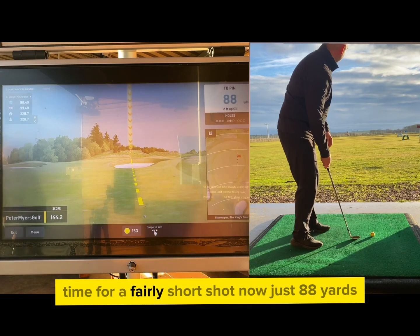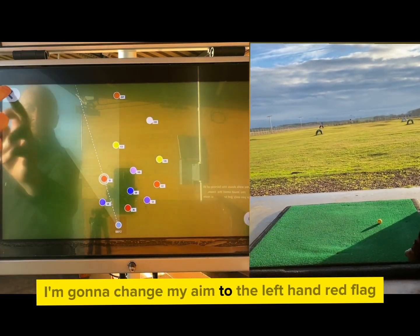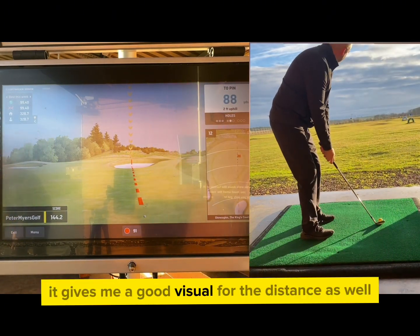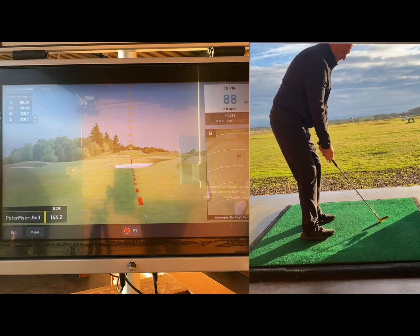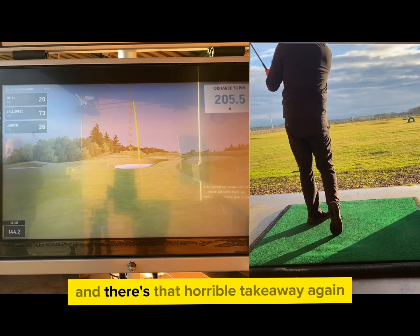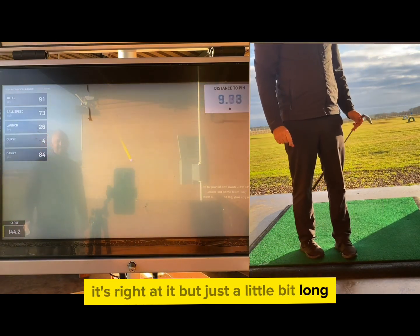Time for a fairly short shot now, just 88 yards, so I'm going to change my aim to the left-hand red flag which is at 91, giving me a good visual for the distance as well. Three-quarter swing here with my 54 degree wedge — and there's that horrible takeaway again. It's right at it but just a little bit long.